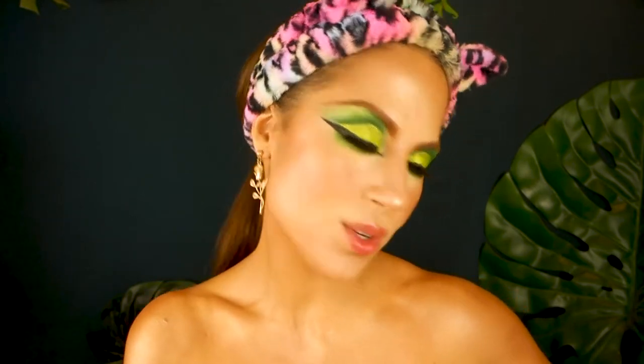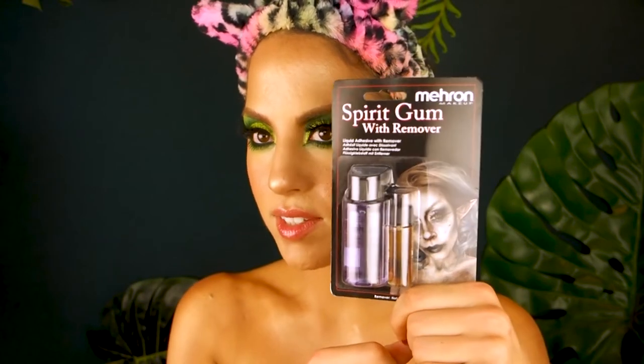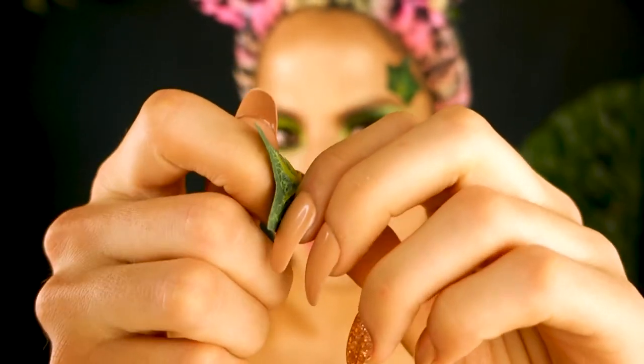Here comes the DIY. I went to the Salvation Army and got this wreath — a 99-cent wreath — that had a bunch of vines all over it. I swear, if I see you at Jo-Ann Fabrics buying vines I'm going to slap you, because there are always flower arrangements at Goodwills, Salvation Armies, and thrift stores. I'm just literally picking off individual leaves. I'm going to attach the leaves with Mehron Spirit Gum. Spirit gum is the way to go if you want something to really stick at a convention or party.